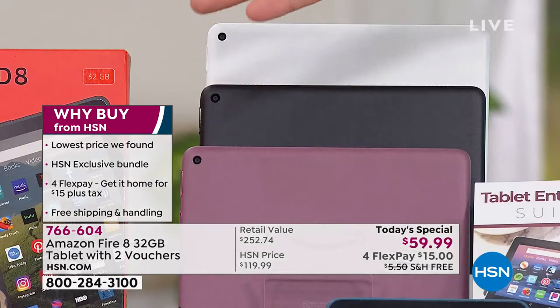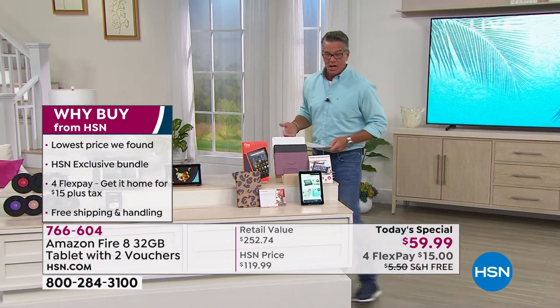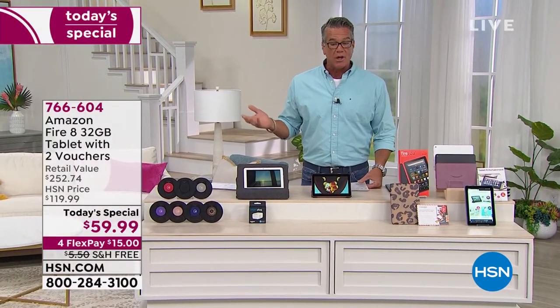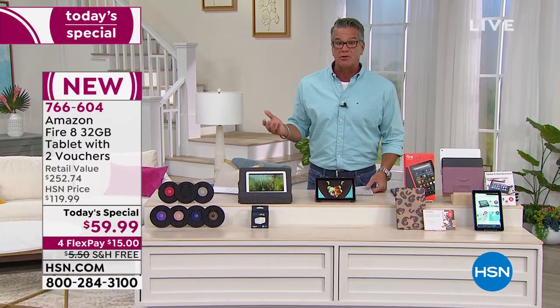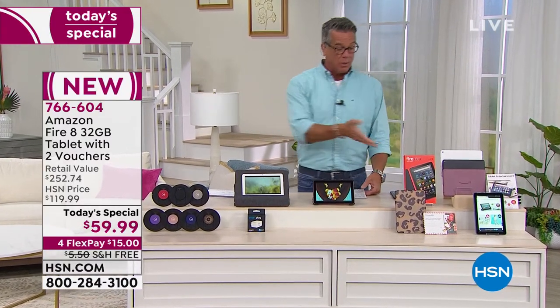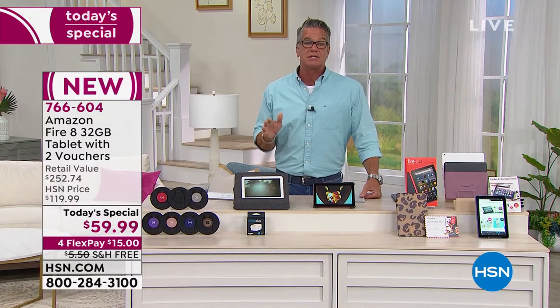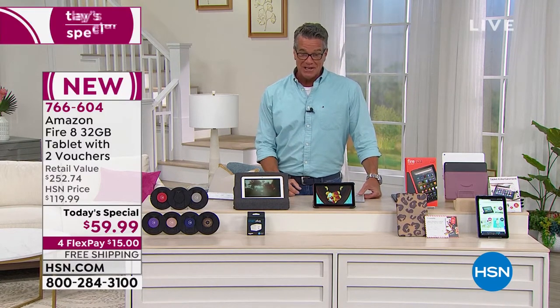Why buy with us? First of all, you're getting free shipping and handling, you're getting the best deal anywhere. We throw in exclusive stuff into our bundle, so you don't have to buy that stuff separately — you're going to want a case anyway, you might as well get a free one. All that is included today at one low price of $59.99.